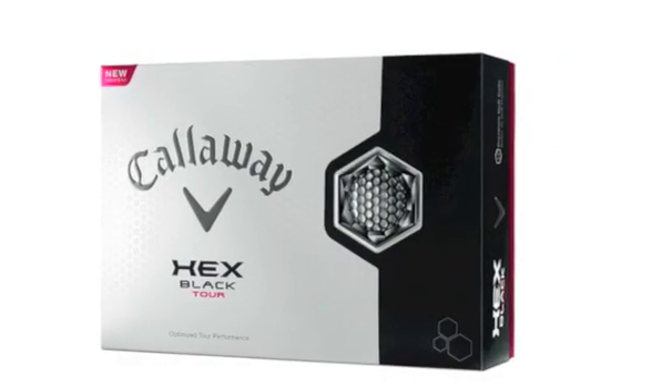We have a strong range of drivers, fairway woods, hybrid irons as you might expect, and a particularly special golf ball.